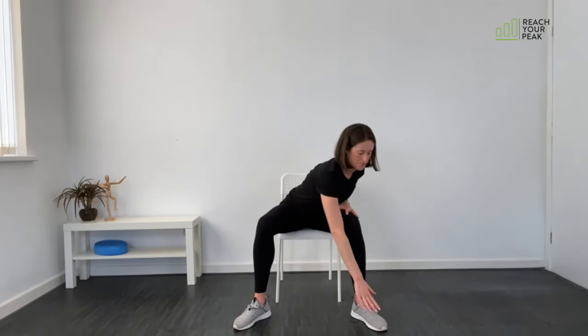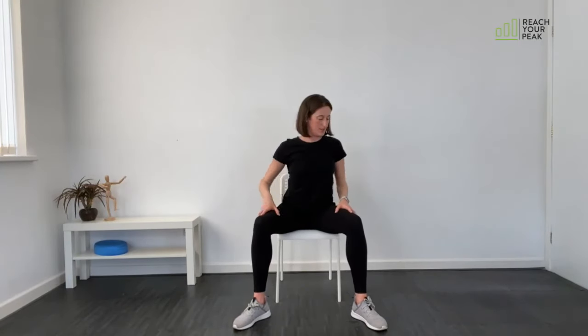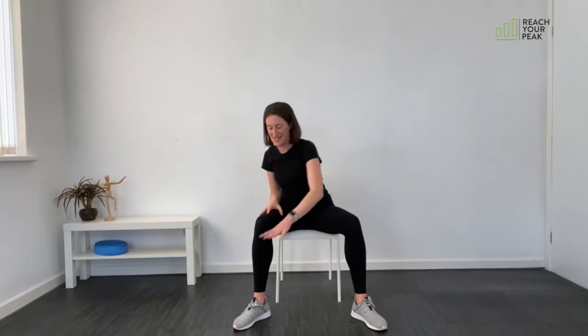20 seconds rest. We're going to do our lawnmowers next. Come a little bit forward in the chair, feet out, knees pointing in the same direction as the toes. Pull through and up in three seconds. Here we go: pull, up and in. Bringing that elbow up high each time and try to look at the elbow as you come round. Keep going.